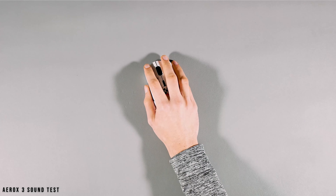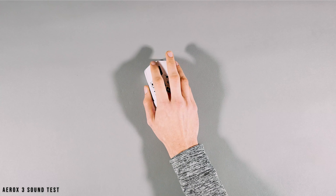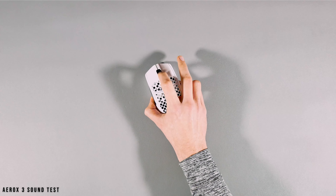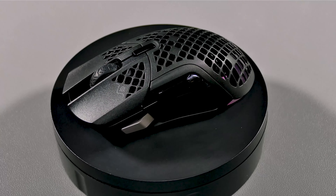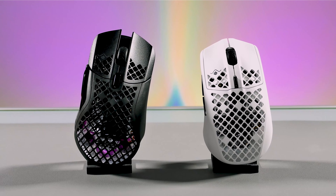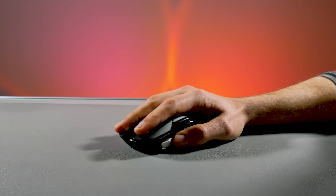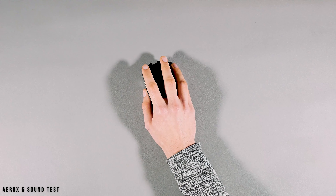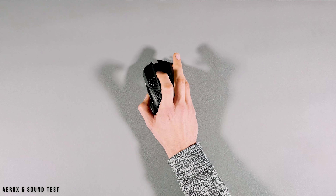As for the rest of the specs, the sensor specifications are all the same across all three of these mice, and I'll cover the sensor in more detail when I go over how well they all performed later. But before that, let's go over the sound and switch tests for each of them. Starting off with the Aerox 3, this mouse offers a high-pitched clacky sound on the left and right mouse button, as well as on the DPI and side buttons. As for the scroll wheel, it has that standard feel with a soft sound profile. The golden micro switches on the left and right button offer good travel with a rating of 80 million clicks. Here is its sound test.